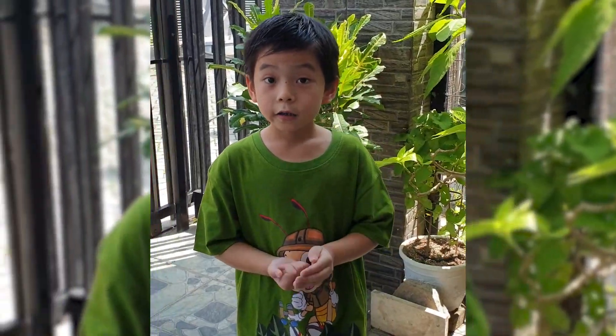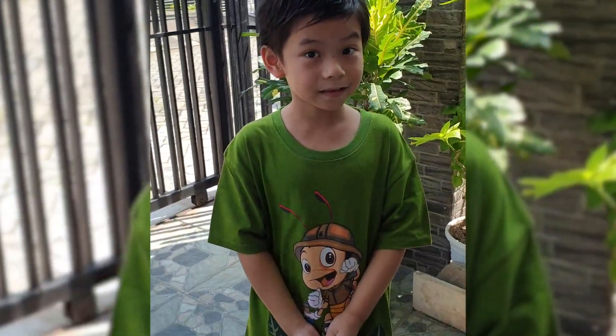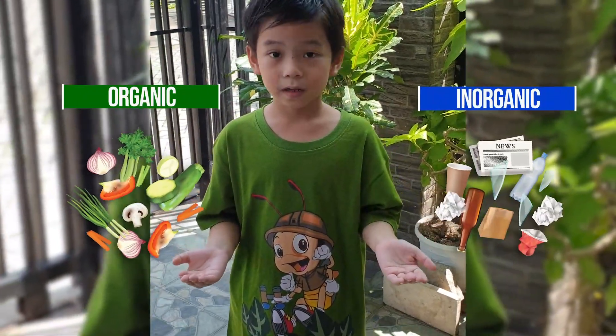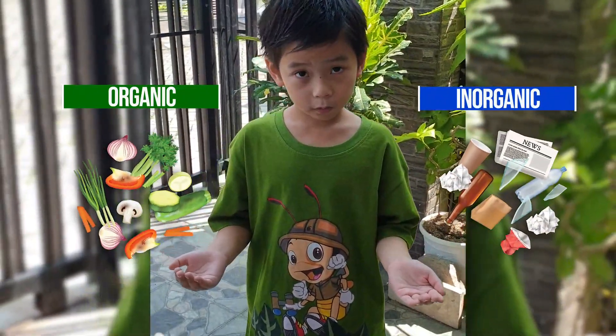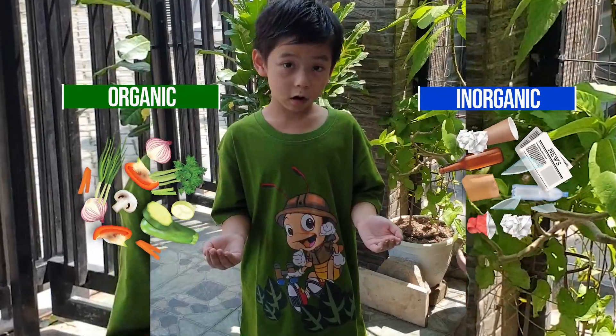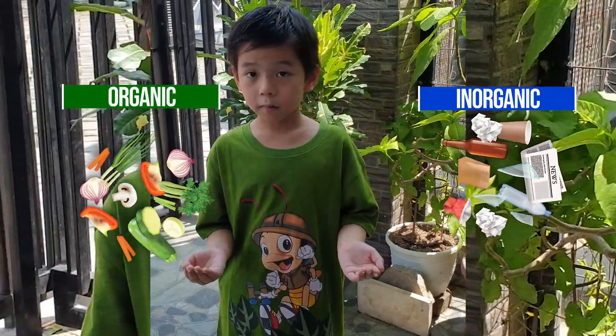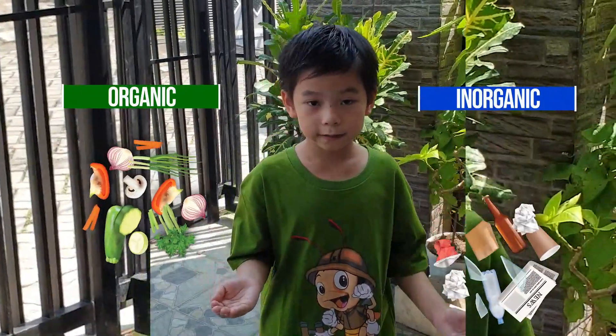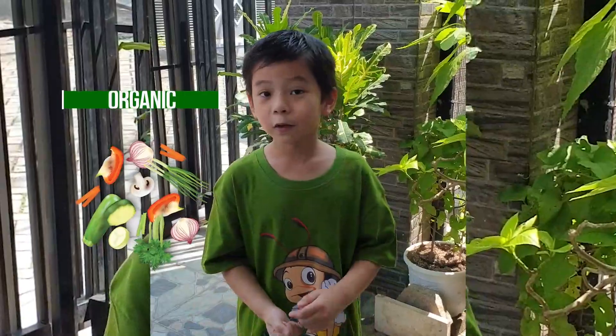There are two types of waste: organic and anorganic. Both of them could be recycled. Let's start by learning about organic — let's put anorganic aside for now.